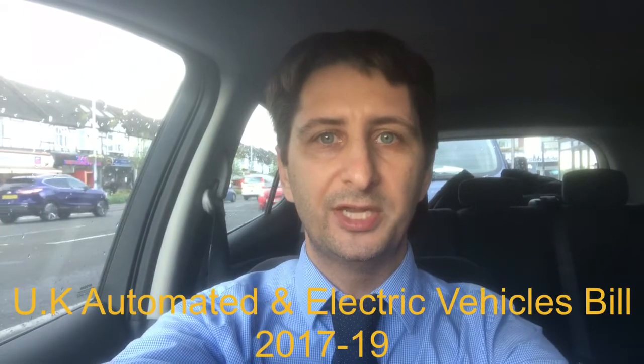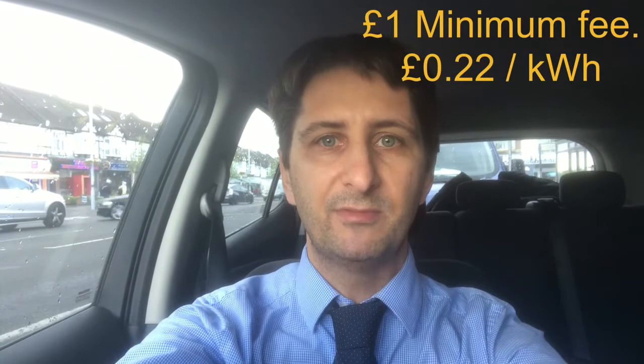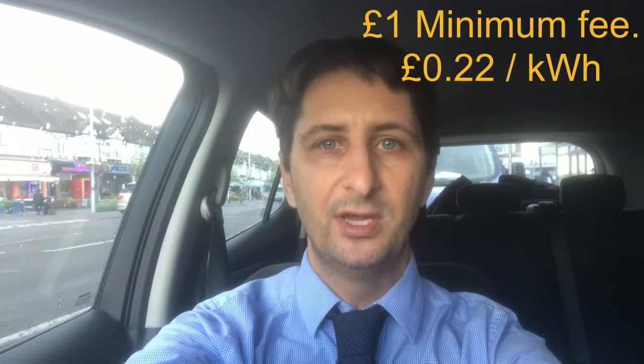Due partly to some new legislation coming through, the newer rapid chargers being installed across the country will have to have the option of being able to use a debit card to activate the machines. This is one of the first Polar Ultra Chargers in my local area that has this option. Using the Polar Ultra Charger with a normal debit card there is a £1 startup fee, and the price thereafter is 22p per kilowatt, which is obviously a bit more expensive than what Polar Plus membership members get.